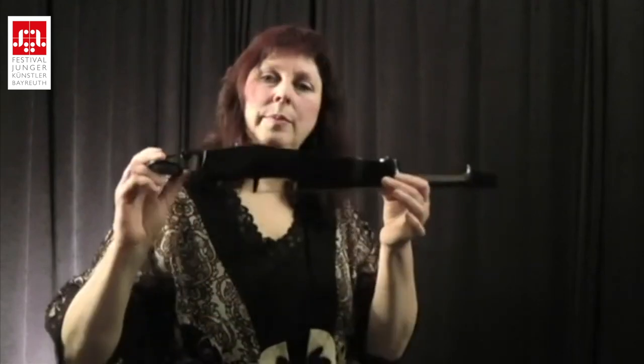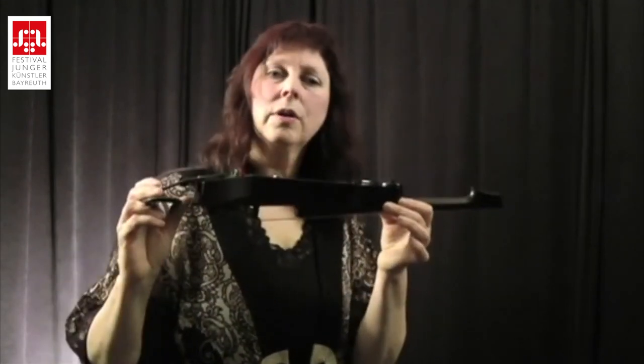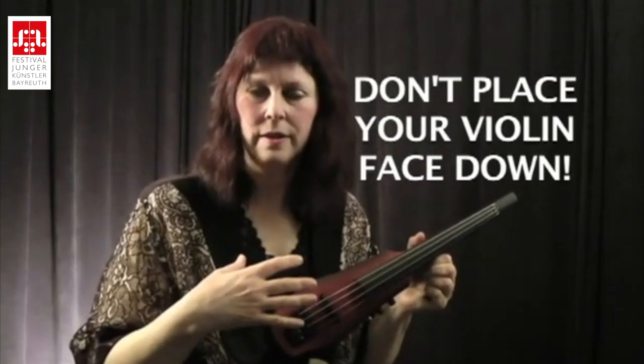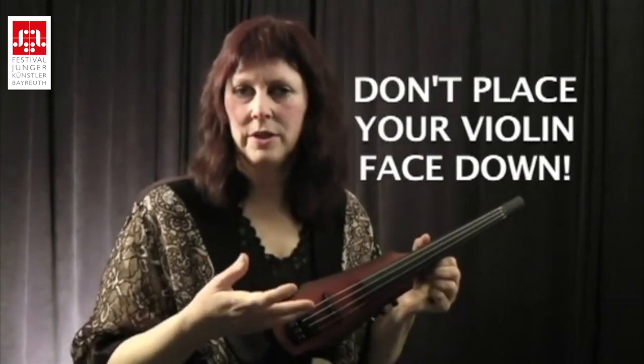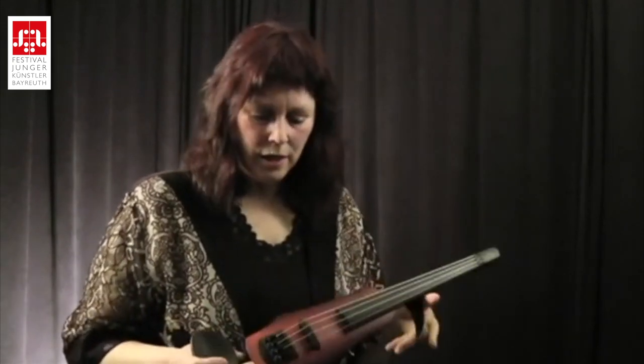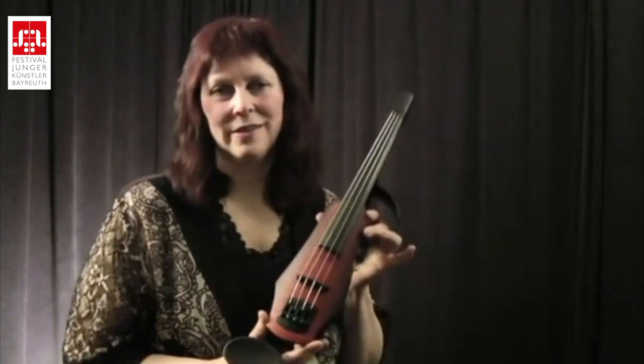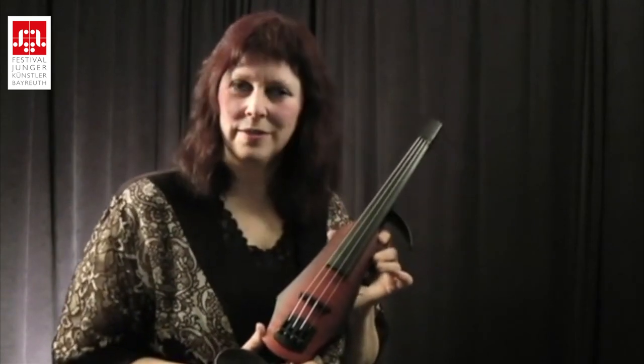In terms of the care of your instrument, a similarity is that we never want to place our acoustic or electric face down on the bridge. This is all the more important for an electric because, depending on how it's set up, it can actually damage the electronics — but we don't want to do that with the acoustic either. You also have to be careful not to drop your instruments, as any kind of rough handling can throw off the electronics.